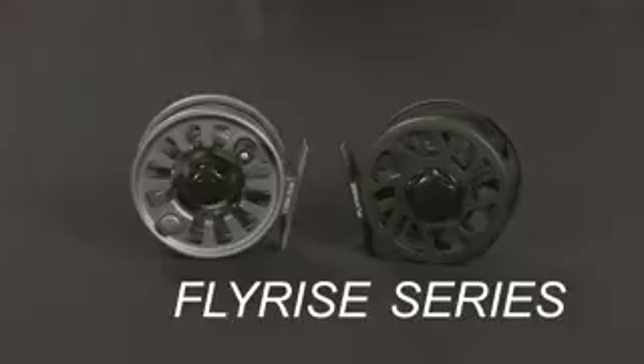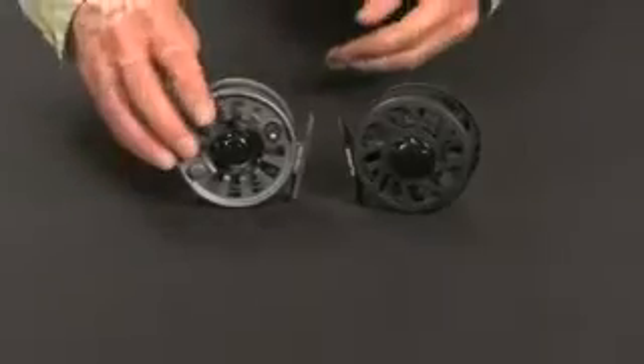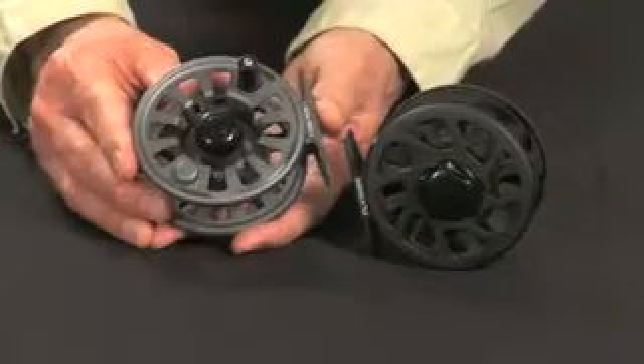The FlyRise is a hybrid large arbor fly reel that is beautifully crafted with cosmetic innovation and precision workmanship. The FlyRise series is available in four sizes, covering line weights from 3 weight to 8 weight.